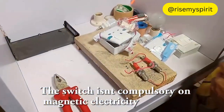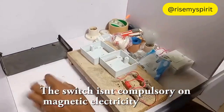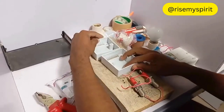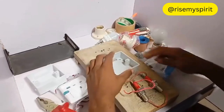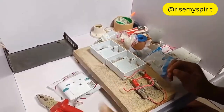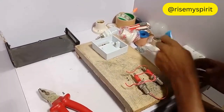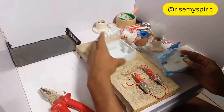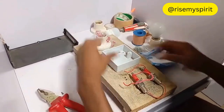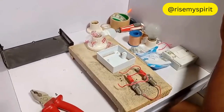This switch is not compulsory, but if you use it — it's my switch, my circuit. Because of space here, let me just put the bulb and circuit together.